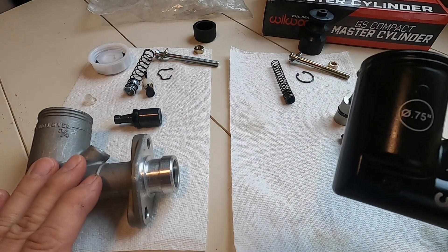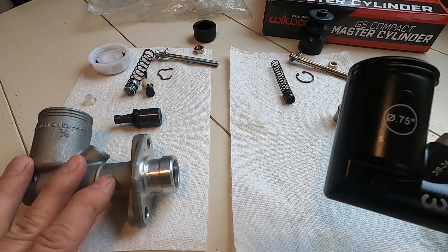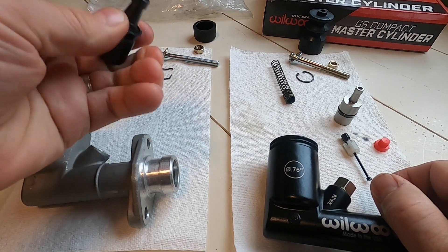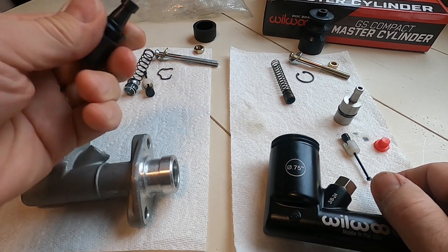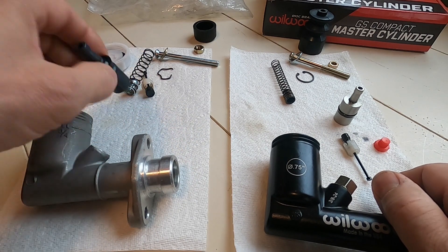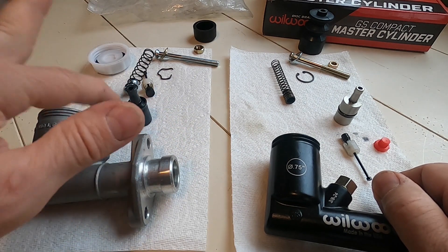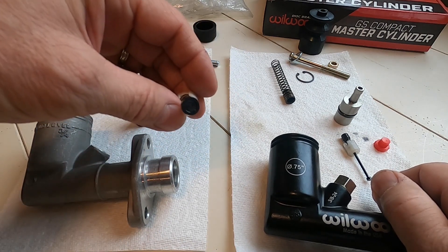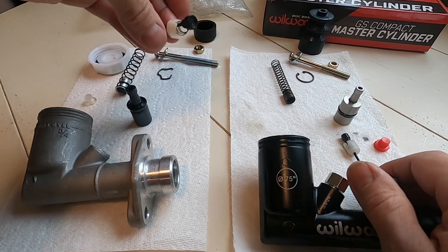That's my bother with these aftermarket no-name brand ones: you don't know where they're coming from and you don't know the quality of the seals they're using, or just how long they're gonna last. It's pretty important on a master cylinder when you've only got one circuit, because if you lose this little seal or this check valve at the end, you lose your brakes — so everything's counting on this.